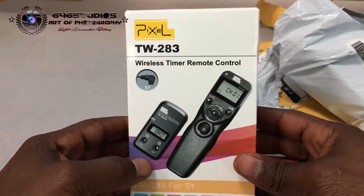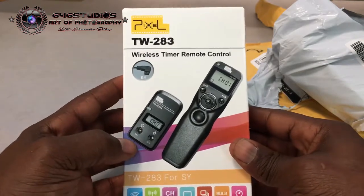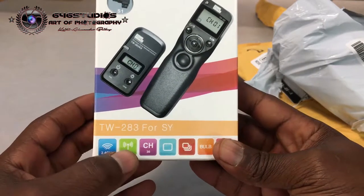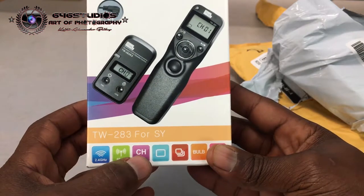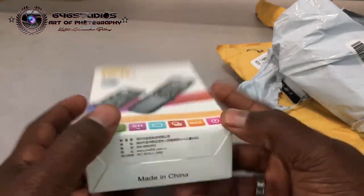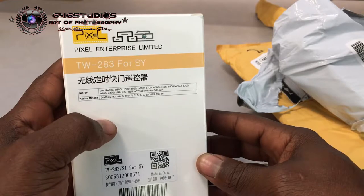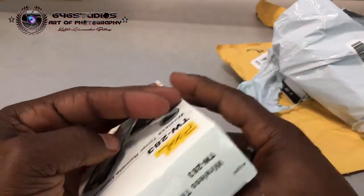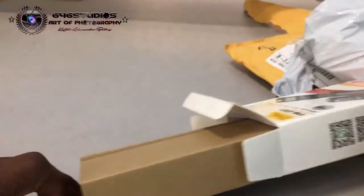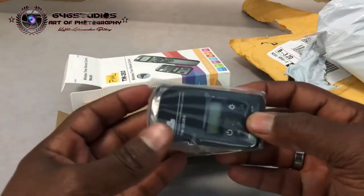This is a TW2 for the Sony A-mount, meaning for Sony Alpha cameras. The features include a 2.4 gigahertz transmitter, 18 meters of range, up to 30 channels, single shot, burst shot, bulb, and timer. Made in China by Pixel Enterprise Limited — you can see all the specifications on the back.